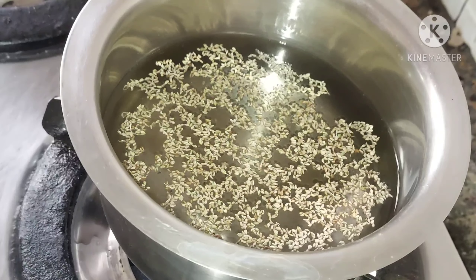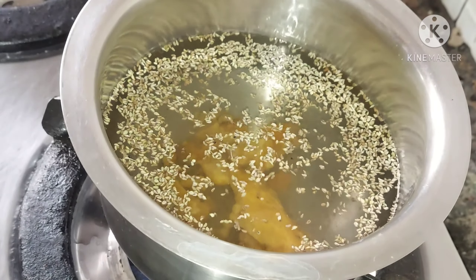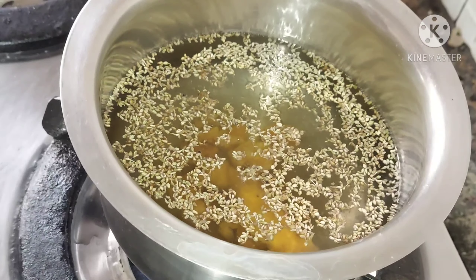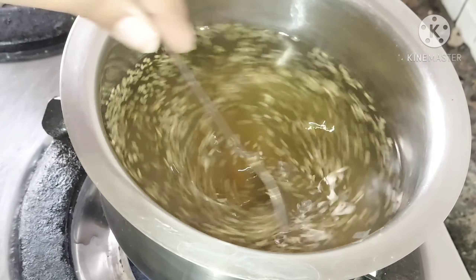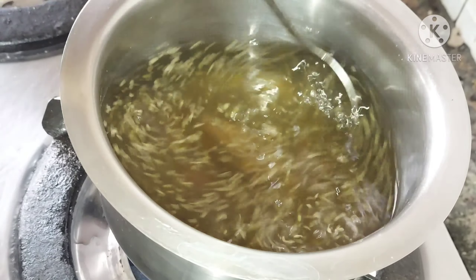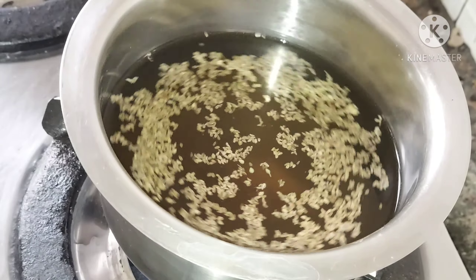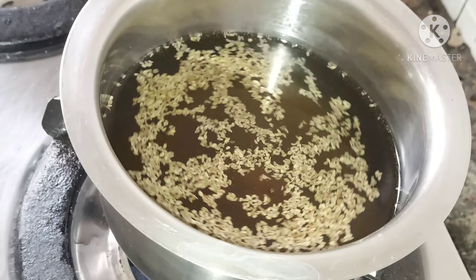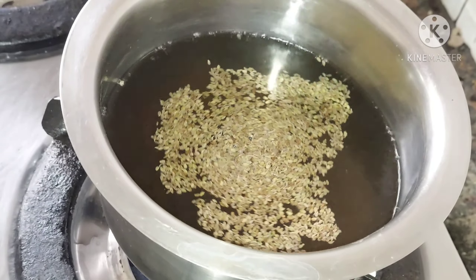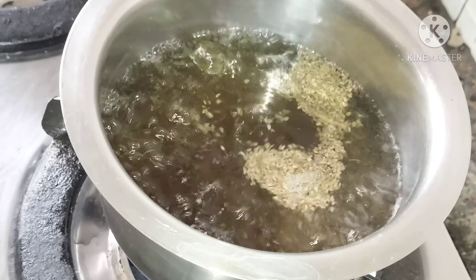So the concept is: if you drink this twice a day, ajwain quantity is half a spoon; if you take it once a day, the quantity of ajwain is one spoon. Next, add some jaggery — you can adjust the sweetness to your preference. For half a spoon of carom seeds I add one spoon of jaggery, but jaggery is a must in this remedy. Now let the water boil on medium-low flame until it reduces to half, which takes about 15–20 minutes. Ajwain and jaggery together create natural heat in the body.